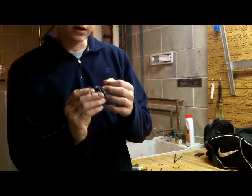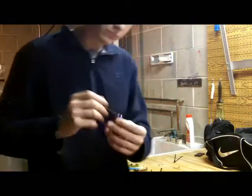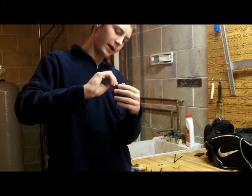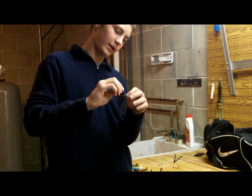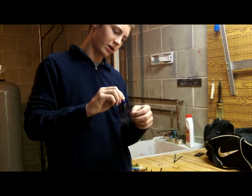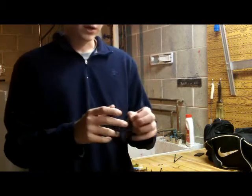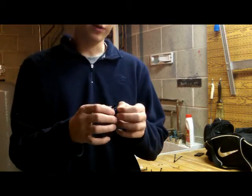They've got the rattles on there which are nice, and this is in the purple and black color. I kind of like black and blue, purple and black, and green pumpkin as my favorite jig colors. But this is a great flipping jig.